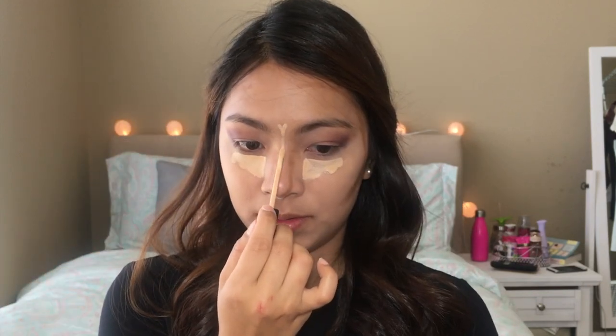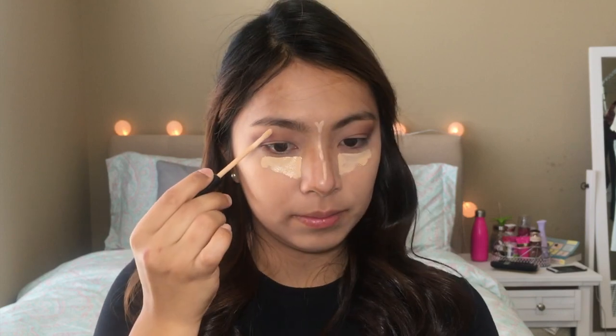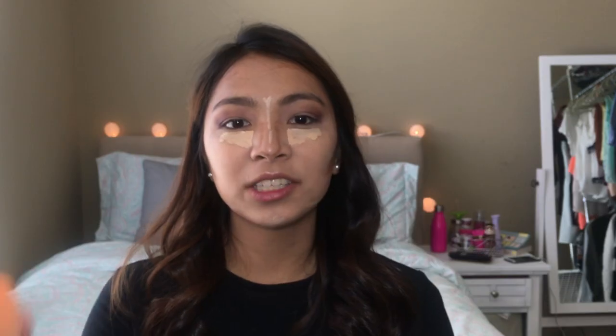To highlight and conceal, I'll be using the Maybelline Fit Me Concealer in Light. Now I'll just be blending that with the Real Techniques sponge — I'll use this tip for the concealer and this tip for the contour.